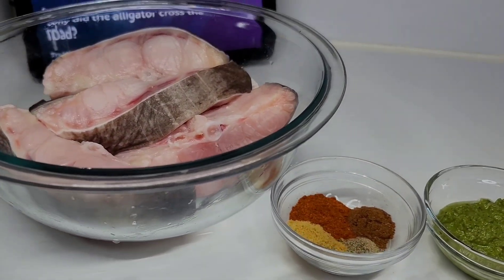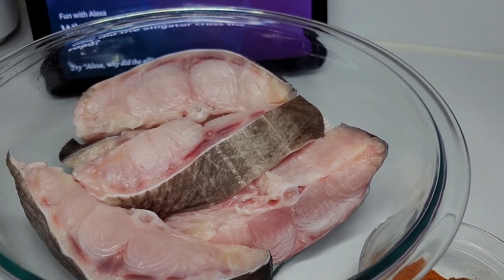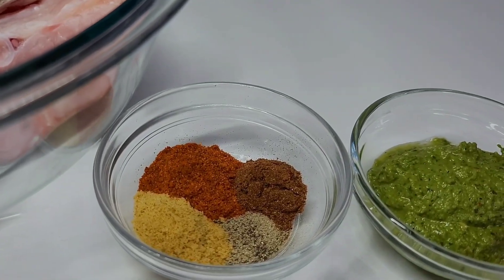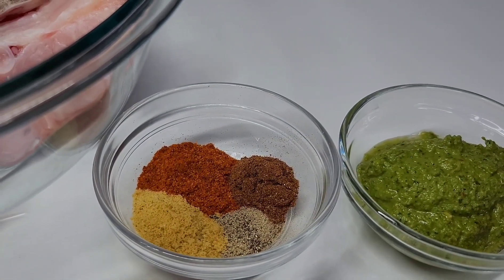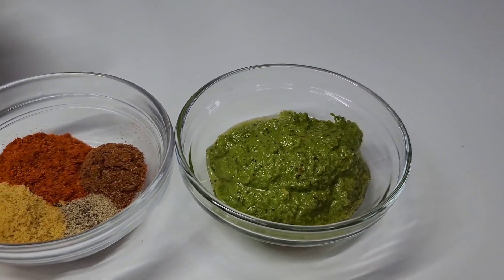So let me take you guys back to how I prepped and seasoned the fish. First I washed it up really well in some lemon juice and vinegar and pat dry. Then I used some old bay seasoning, garam masala, bouillon, black pepper, and some fresh green seasoning.